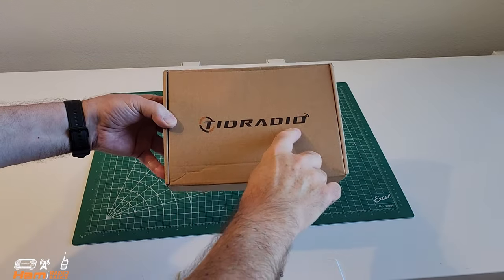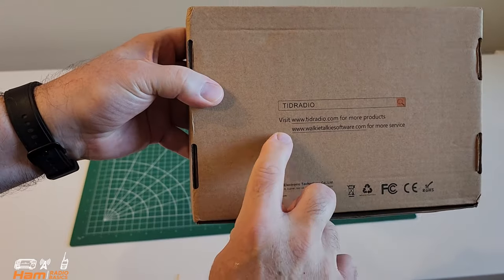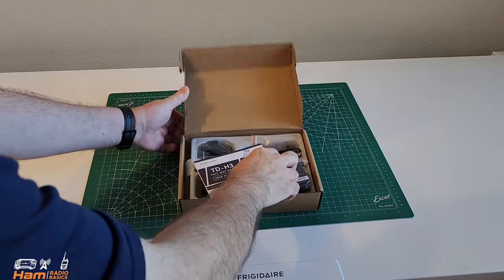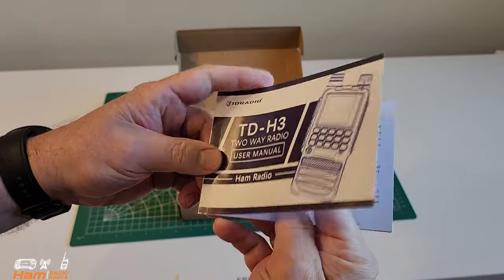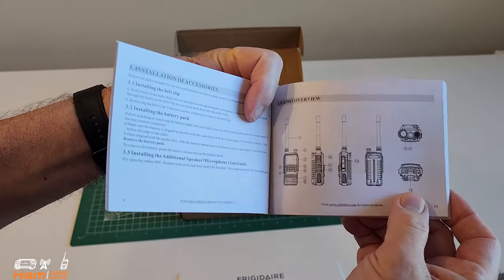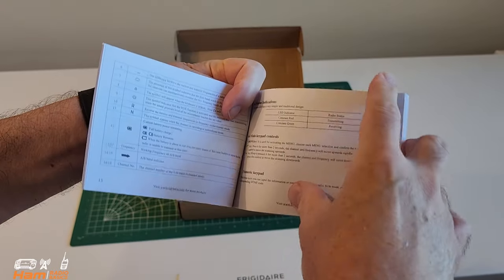We're going to do an unboxing of the TID Radio TDH3 HAM. You can see their boxes are pretty plain — they don't really have a whole lot of information on them. Let's go ahead and open it up. TDH3 two-way radio user manual, HAM Radio. They do a great job in these manuals. They're very descriptive, very detailed, and it's in everyday ordinary English — very easy to understand, very easy to find everything in the manual and on the radio itself. They correspond very nicely.